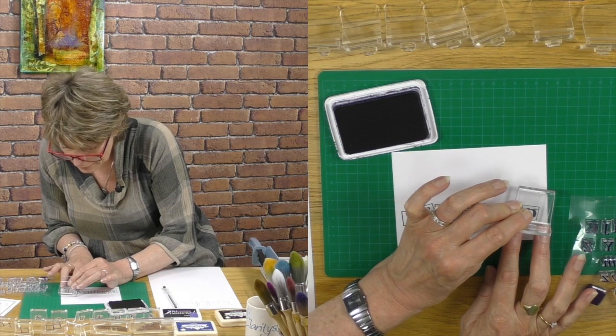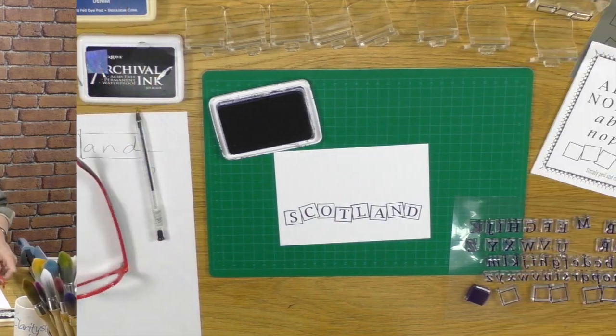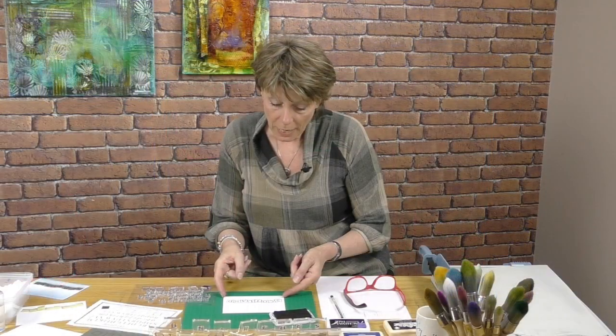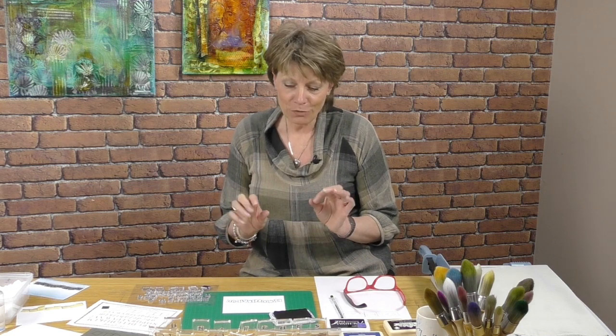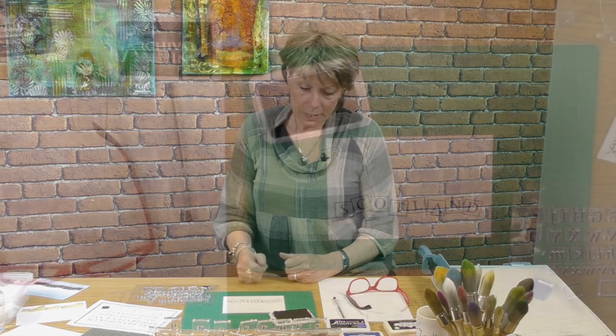The stamps can be cleaned with a baby wipe or with water. We also made a pledge: if you buy one of our Letterbox Kits and you ever lose a letter — for example if you drop it down the sink — do not worry. Call the office and we will replace it free of charge. You send us an envelope and we'll replace the letter, because an alphabet is no good if you're missing a letter. And if your name's Barbara like mine and you lose the A, you're doomed — as they say in Scotland!